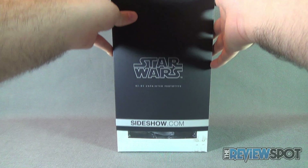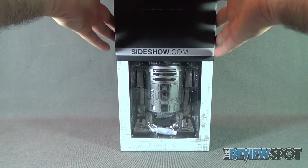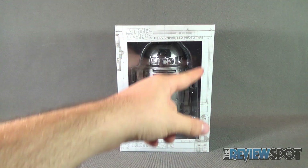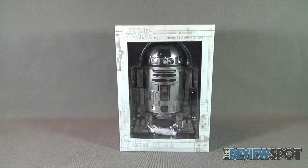Being a sleeve box, you can slide up the top and you've got the open window featuring the R2 unit perfectly on display — Star Wars R2-D2 Unpainted Prototype sixth scale figure.